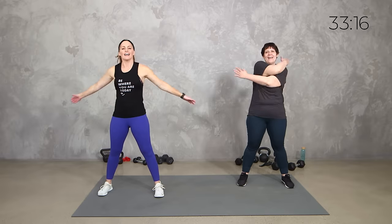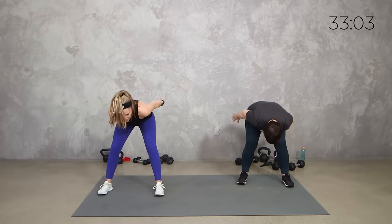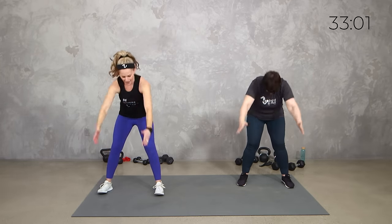Totally fine. If you don't have them, I'll give you some ways to use dumbbells or just to keep it bodyweight. Let's cross in here, give yourself a hug. And then let's take it down, little hinge. Take it up to that Y. Hinge and Y. Doesn't that feel good? Because we all need it.